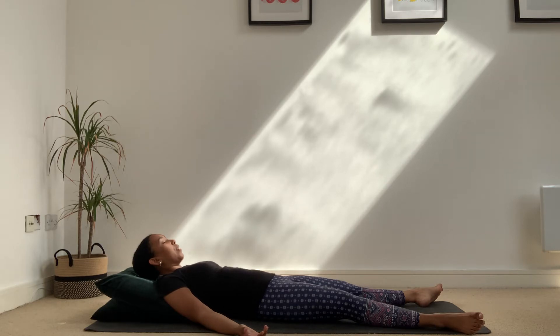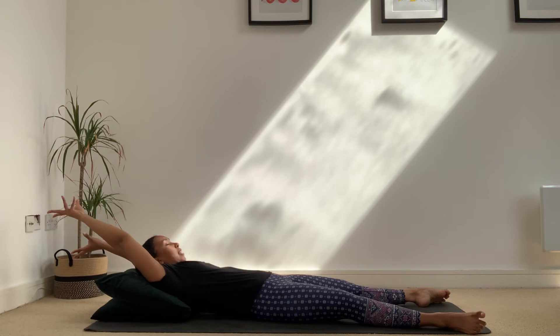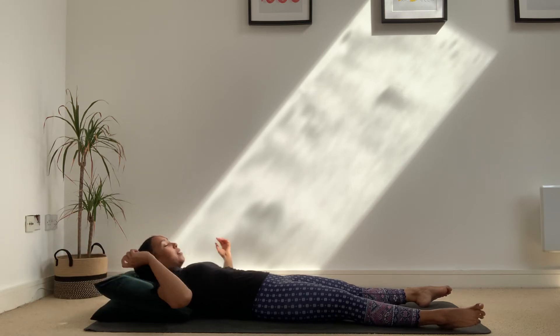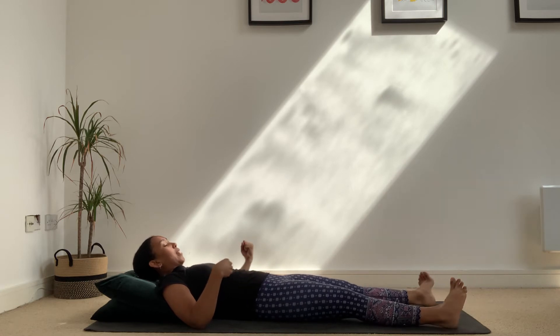You can keep your eyes closed or open them, whatever feels good. Start to slowly wiggle your fingers and toes to bring some movement into the body. If you have some space, reach your arms up and overhead, opening through the right and left side of the body. As the hands come back down, start to circle your wrists and your ankles — going one way and then the other.